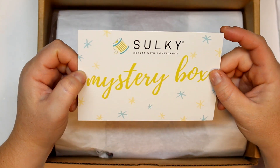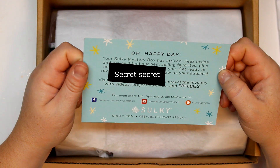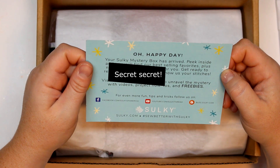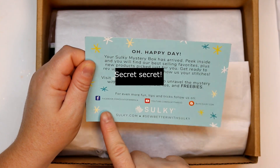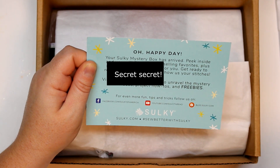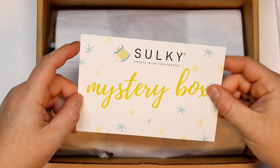The card you'll get says 'Mystery Box — Oh happy day! Your Sulky mystery box has arrived. Peek inside and you will find our best-selling favorites plus new products picked just for you. Get ready to rev up your machines and show us your stitches.' So if you're not already following Sulky on all their social media — they have Facebook, YouTube, and a blog — hashtag Better With Sulky. I'll leave the link in the description box below so you can easily click there if you're interested in grabbing one of these mystery boxes. So cute, I love this little card!